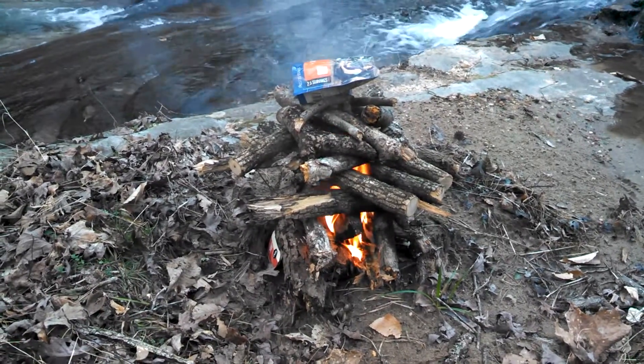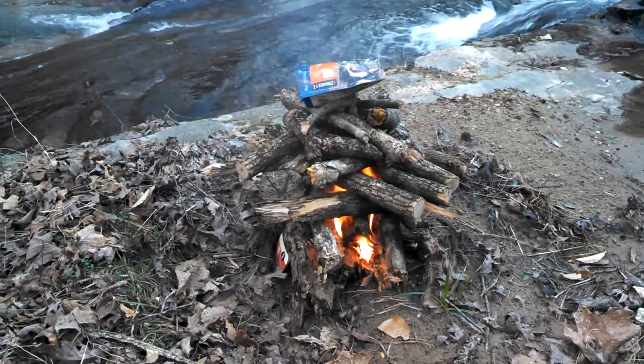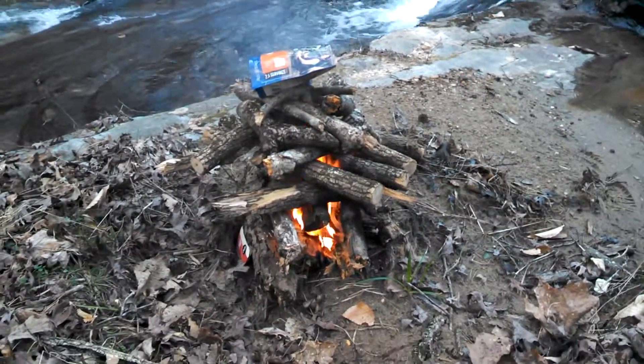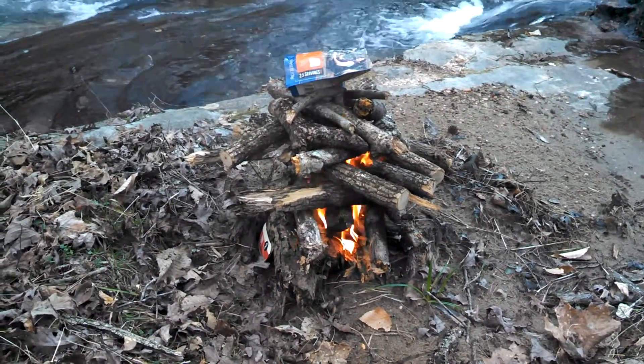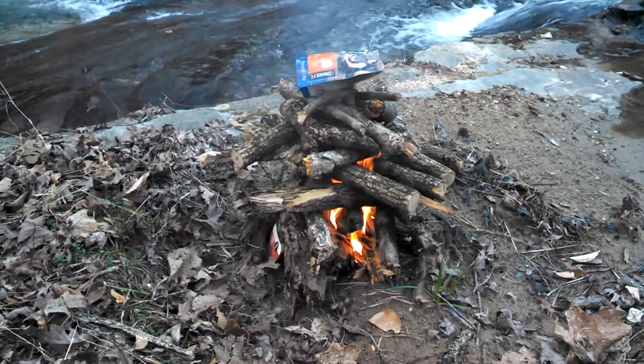Obviously that was from somebody being in here bow hunting, more than likely for deer. They shot — maybe they got one. So I'm going to take it home. I don't really know why, but I'm going to take it home.